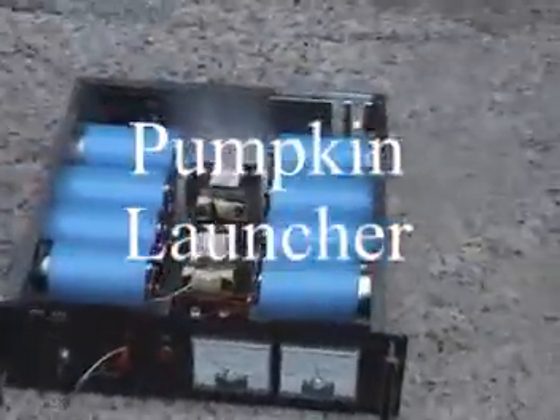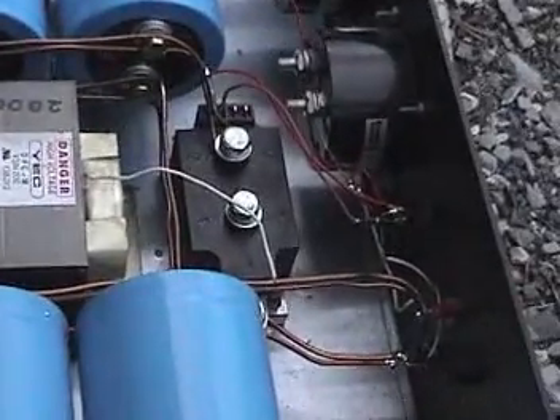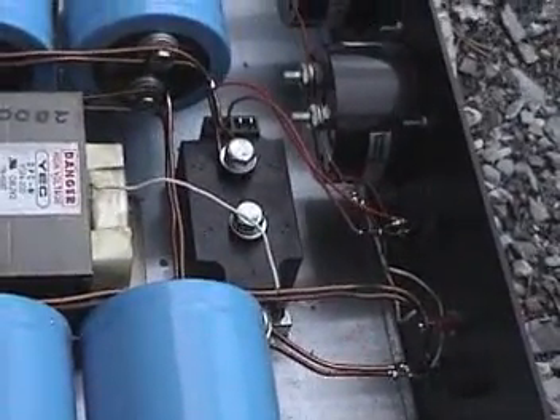Here we are for the first test firing of the newly rebuilt 8-capacitor washer launcher. This time we're featuring two microwave oven transformers and a big Thyristor SCR block, capable of 1.2 kV and 1,600 amps. We're going to be running into our flat coil with our 5-inch washer and, for the first time ever, a pumpkin! Let's see if we can send a pumpkin into orbit.